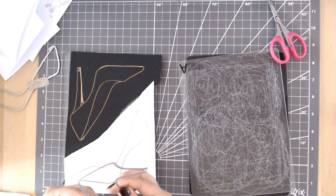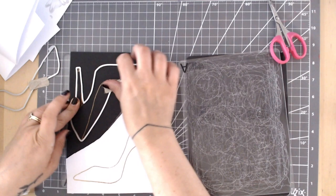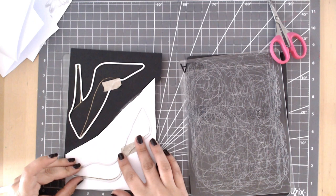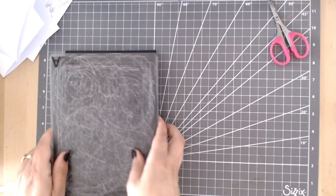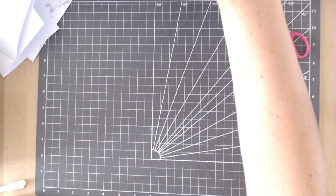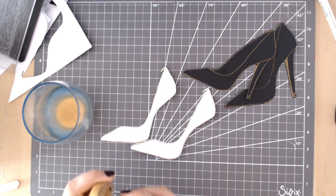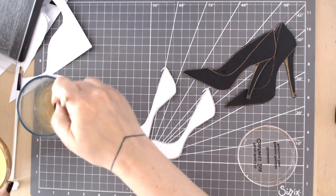The outline dies are really easy to line up — look at the point of your shoe, the heel and the back top of the shoe. Hold in place with a little low-tack tape and run it through. That gives you one base layer and one top layer of one shoe, then do exactly the same again to end up with two shoes — bottom and top layer of each. Now it's time to add colour to that top layer. I really wanted a metallic leathery look, so I'm going to use the Fetting Goldmine metallic watercolour, adding a little water to get a nice creamy consistency.